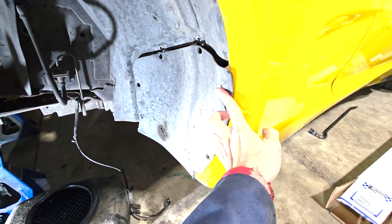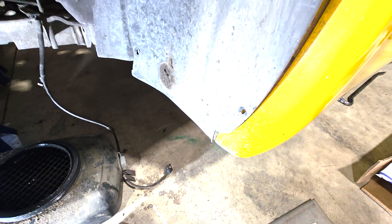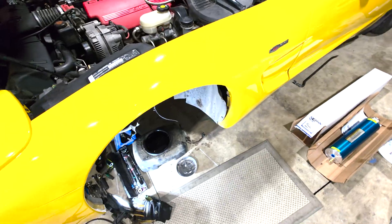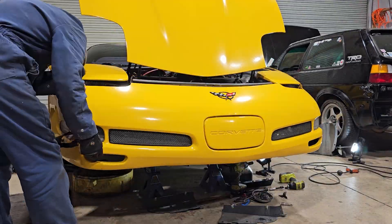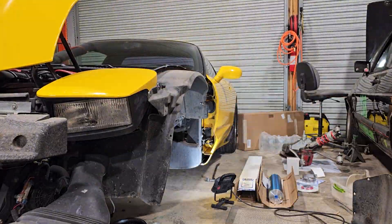Taking this off — there's a bunch of seven-millimeter bolts that hold this in, and then I think this is like a T15 star or whatever. I'm going to take this whole fender out. When taking off the side panel, I decided to also take off the front bumper because the two bolts at the front of the side panel are bolted through the bumper — you can see that in the corner — and that was a lot of work, so I just took it all off.